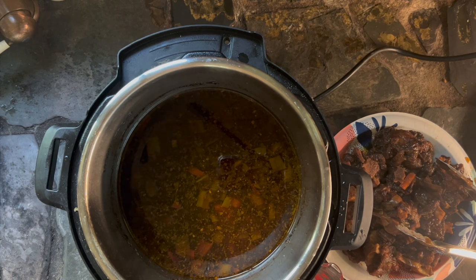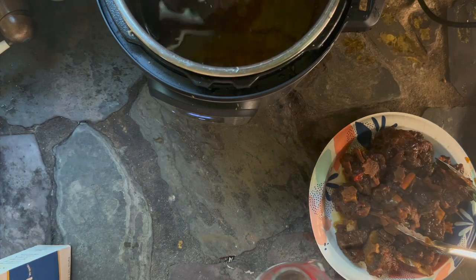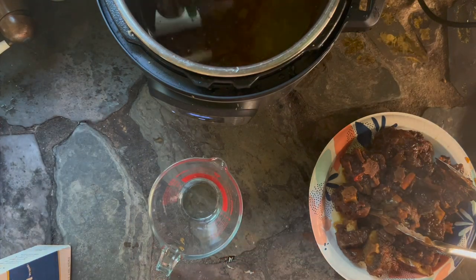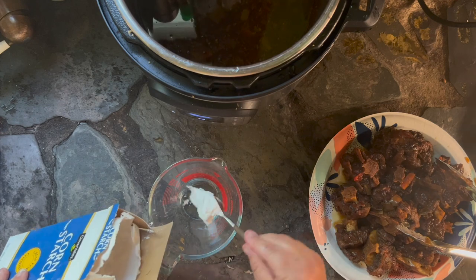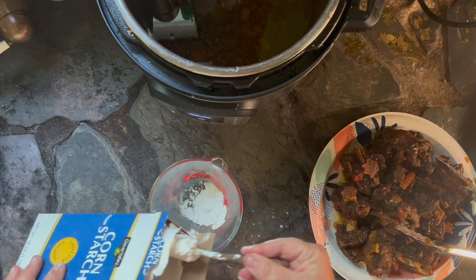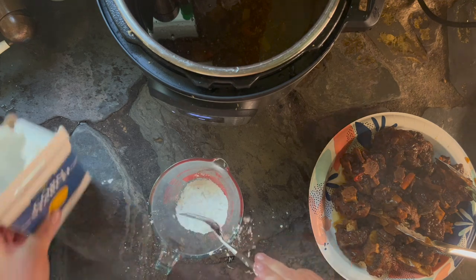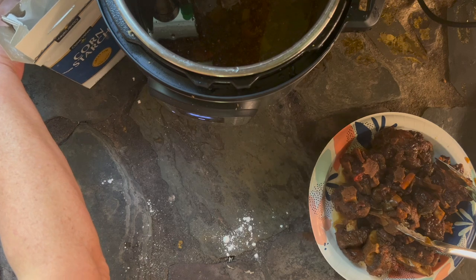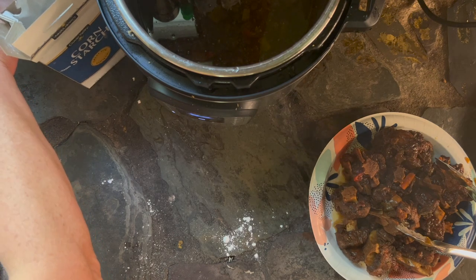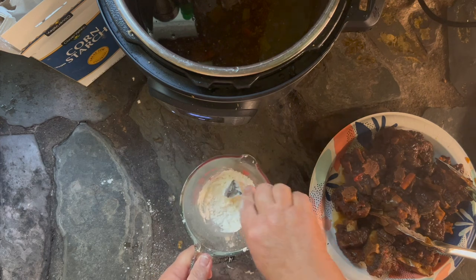This is a delicious recipe. Oxtails are expensive, and I have no idea why — you would think that cut of meat would not be the most popular, but it's very popular right now and they're very expensive. I guess a cow only has one tail for the whole rest of its body, so it's almost a delicacy.